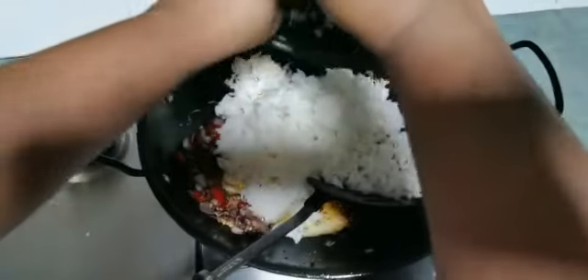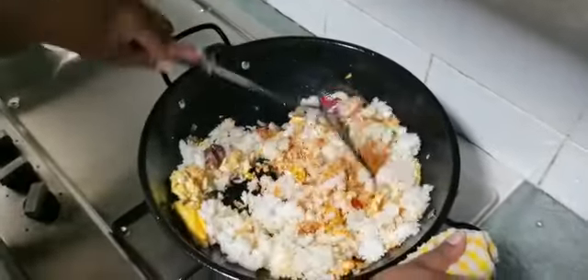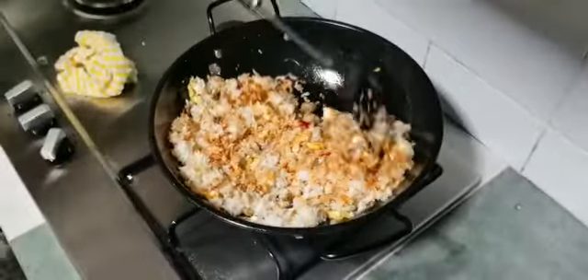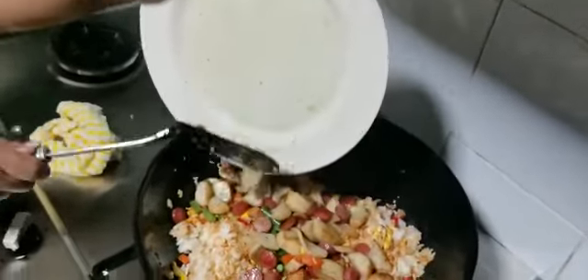After it's nicely blended, mix well together. Then add the rice and turn the flame to a slow flame. Once the rice is mixed in nicely, add the mixed veggies, followed by the sausage, fish cake, and fish ball that were deep-fried just now.